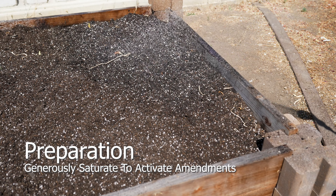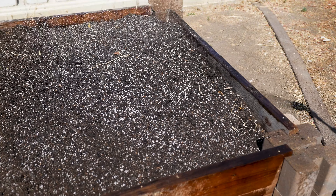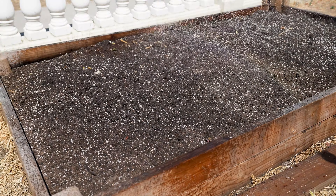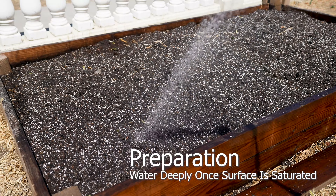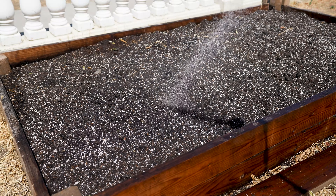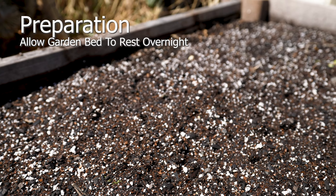Saturate the plant bed with filtered water. Check the water parameters for levels of copper, chlorine, fluoride, and TDS. Deeply water the plant bed to ensure saturation and no air pockets. Let the plant bed rest overnight — this allows time for reseeding to be successful.